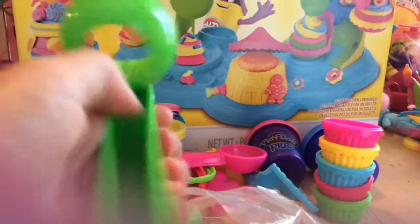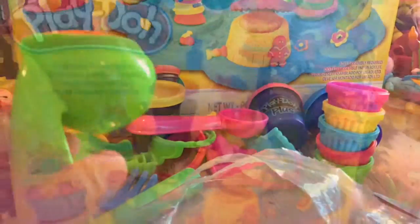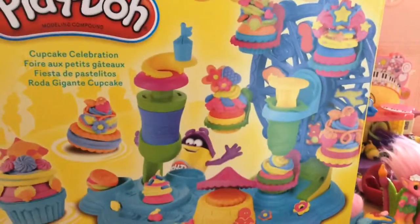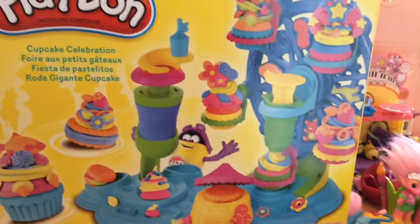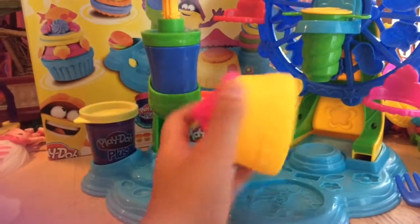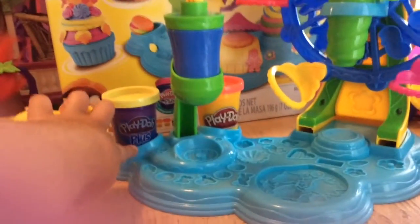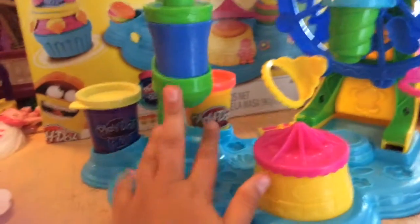It also comes with so much more. I'm going to go ahead and put everything together and show you guys. Here it is all assembled — it's so hard to squeeze everything on, but it has molds everywhere, even molds underneath. If you need some little mini molds, this is definitely a recommendation.